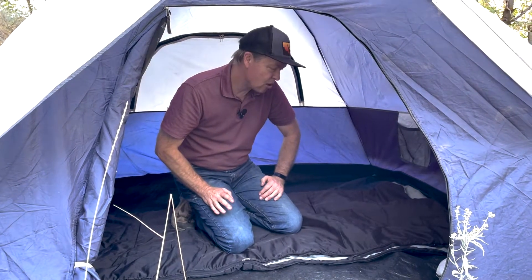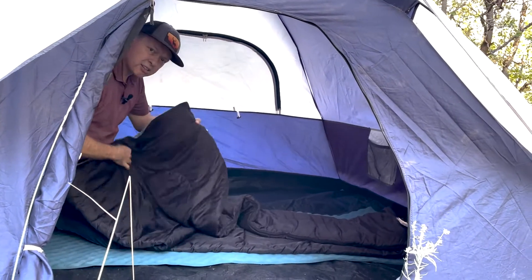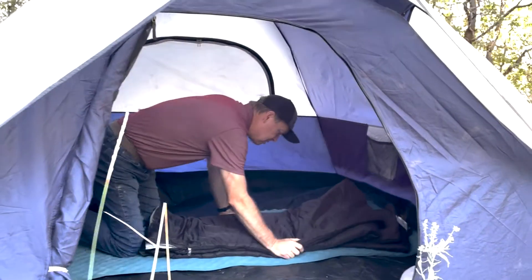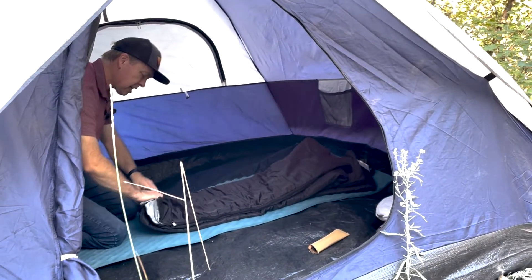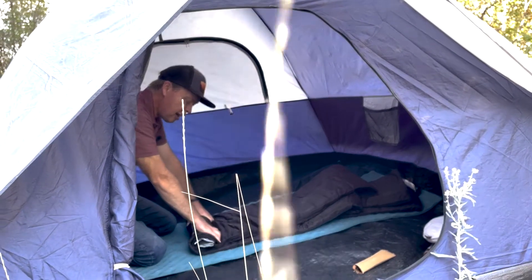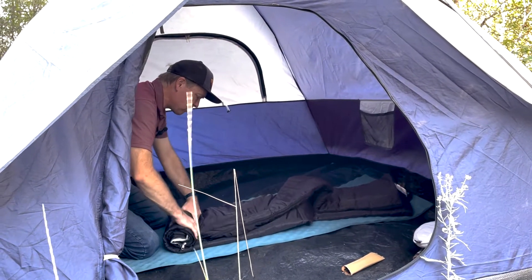Let me show you how to roll up a sleeping bag. I put it down and away from me, fold it in half. And particularly in this case, because we hiked in, we want our sleeping bag small because we've got to carry everything out. Now I just take this top end and roll it up like this, putting all my weight on it because that will keep it as small a diameter as possible. Then slowly pull it toward me.